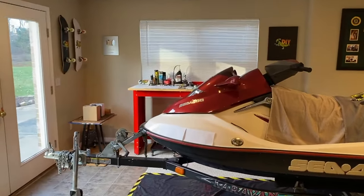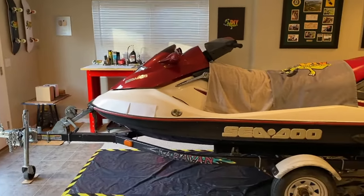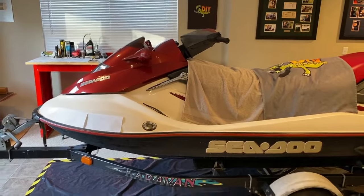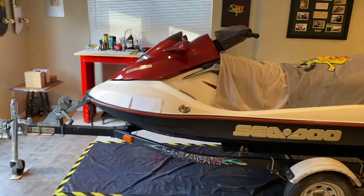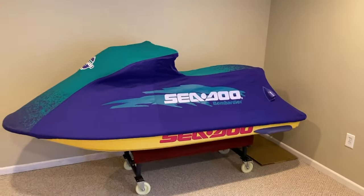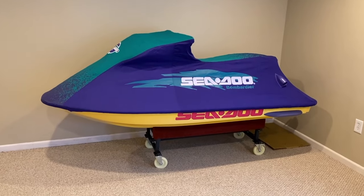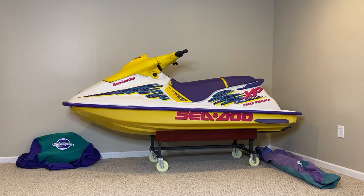Here we are at the workstation. A special thanks to my mom and dad's 2003 SeaDoo GTX, direct injection, 951 engine — and it is also a two-stroke engine. Coming over here, here is our 1995 SeaDoo XP. Let me take the cover off and show you. There it is with the cover off. On the left-hand side on the floor is our indoor use only cover, and on the bottom right side is our outdoor use only cover. You can tell a big difference — the one on the right has taken a beating over the years in the sun and weather, and the one on the left, thankfully, looks brand new.